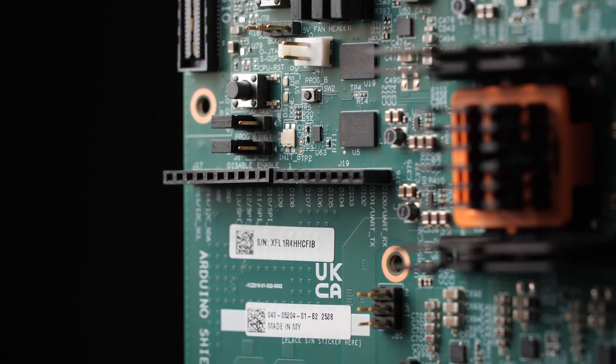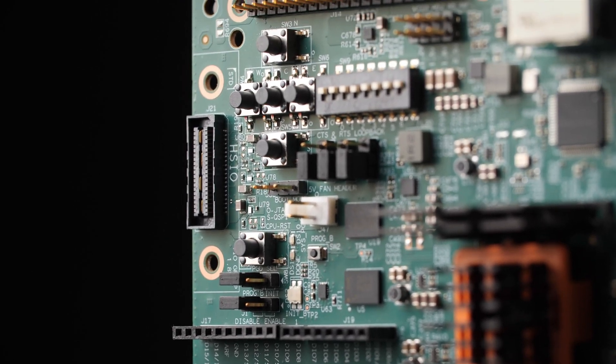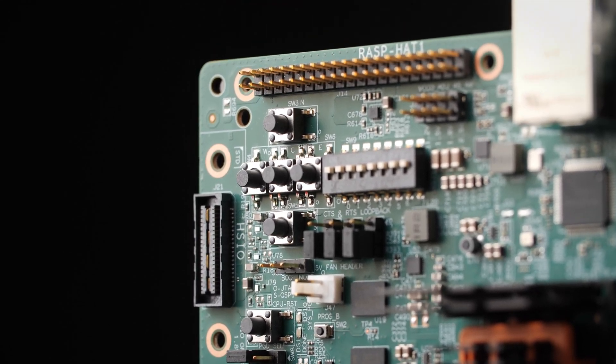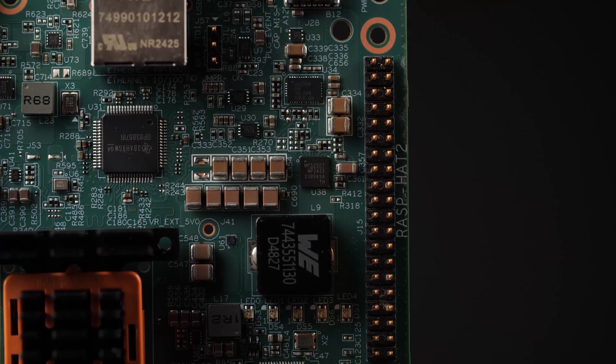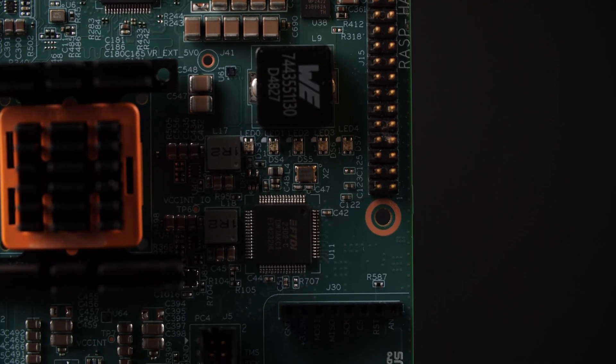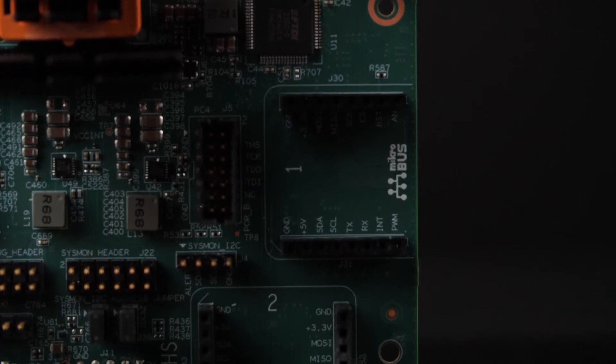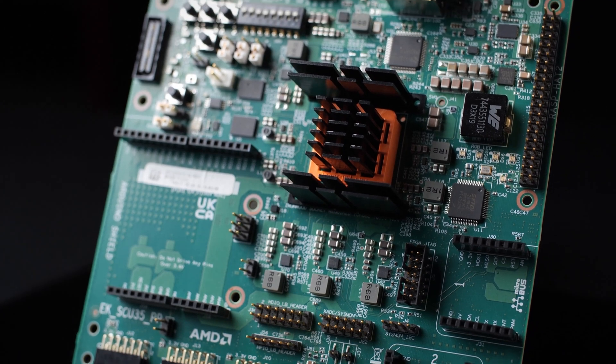Onboard INA700 devices are digital power monitors specifically designed for current sensing applications. They report current, bus voltage, die temperature, and more. Several other control and user GPIO are provided through LEDs, push buttons, switches, UART, JTAG, and debug headers.